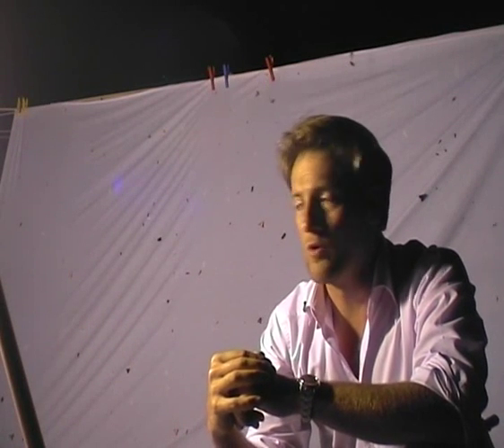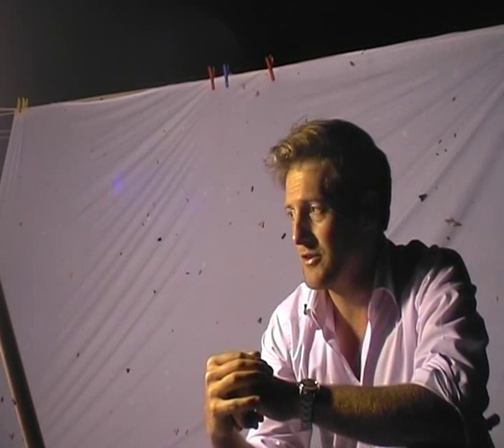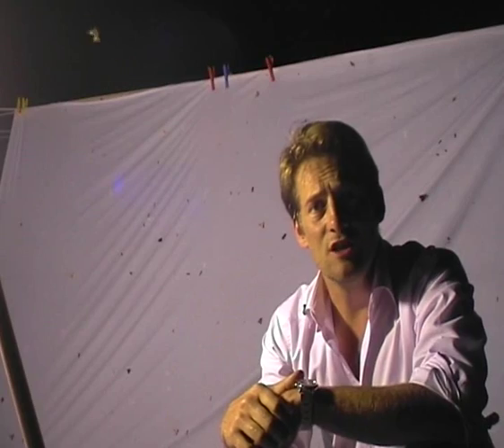Tonight I have found the lime hawk moth, and I've found ten of them, which is incredible. So they're not as rare as I had thought. In fact, they're the most common moth on my white sheet.